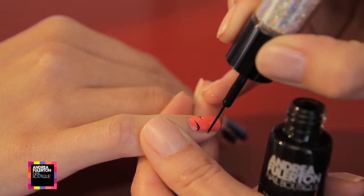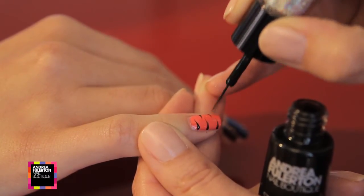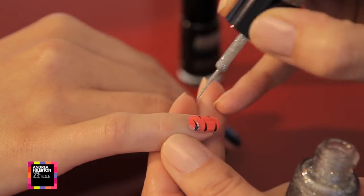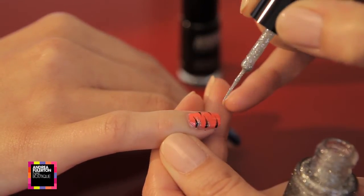Create zebra stripes by loading one side of the brush and from side to side gently flick the brush on top of the chosen nail. Reach higher for smaller in-between stripes, alternating between two and three shades.